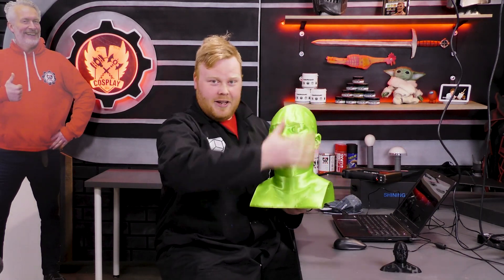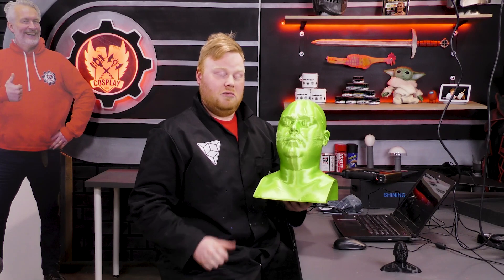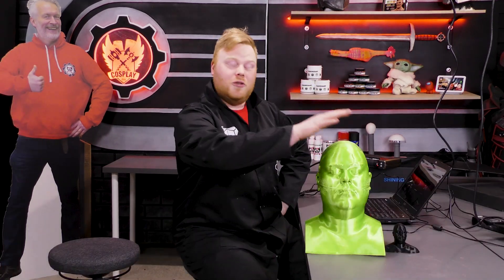Now, why would you use this? For example, you can sculpt directly on your face to make really close SFX in latex, silicone, even foam clay. You can use it as a wig stand to put on your wigs.